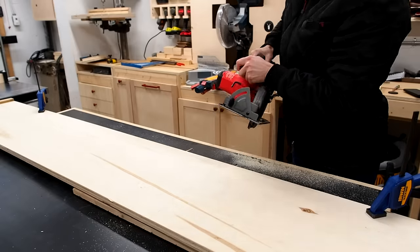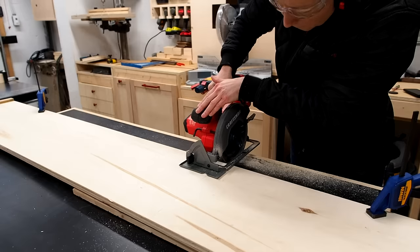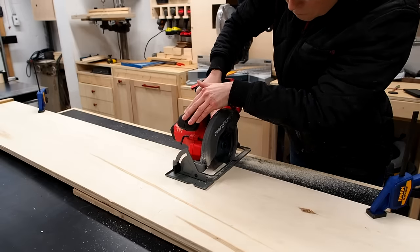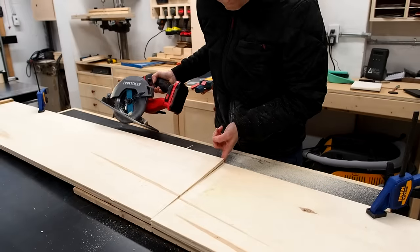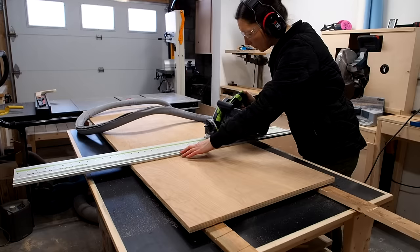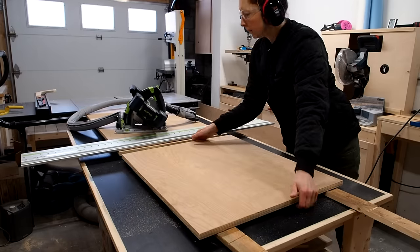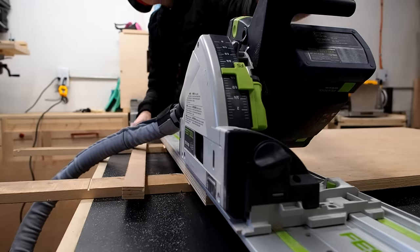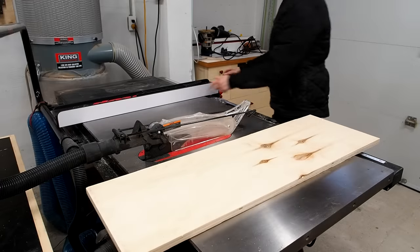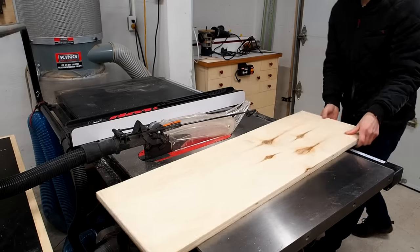I'll be honest, I don't care much for circular saws and I rarely use them. I find it challenging to line up the cut and get a straight clean cut, not to mention actually cut on the line. Instead you'll see me using a track saw, which is amazing for getting precise clean cuts in sheet goods. But a track saw can also be expensive and not in everyone's budget, especially if you only use it on occasion. The good news is that you can pretty much turn any circular saw into a track saw by making a super simple guide rail.